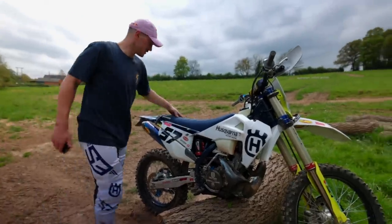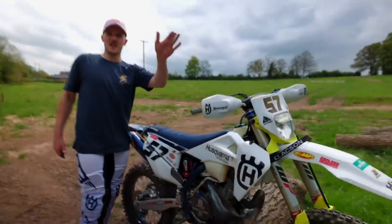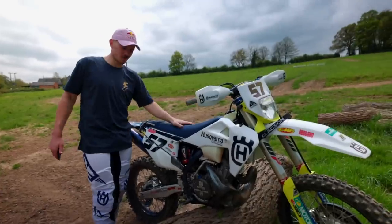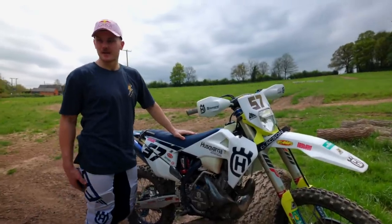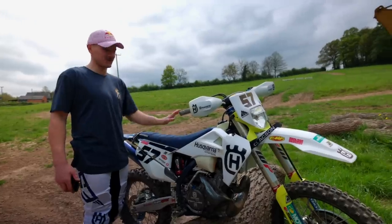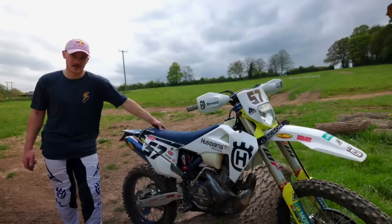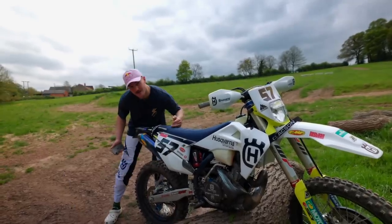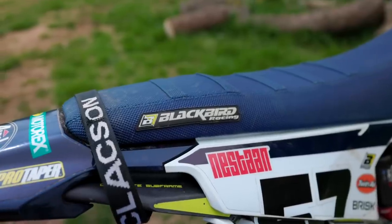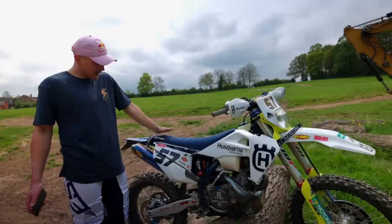Seat cover - very important. Spend a lot of time in near vertical positions, important you don't slide back. I actually rode someone else's bike up a hill yesterday whilst riding and they had a terrible seat cover - it made me appreciate mine all the more. I run a little bump here - very small bump, not as aggressive as a motocross one to stop for acceleration. I just like to be a little bit higher when I'm off the back of the bike.